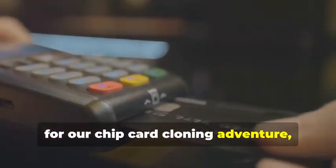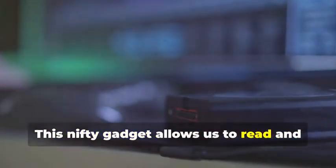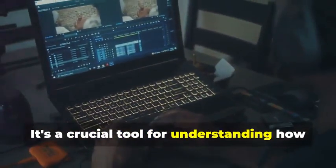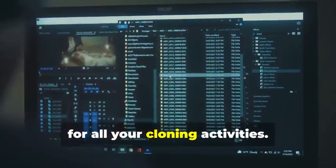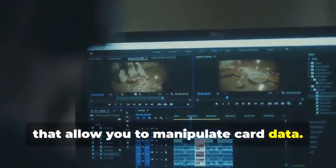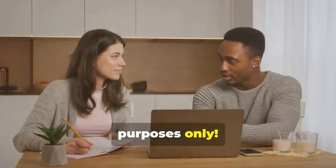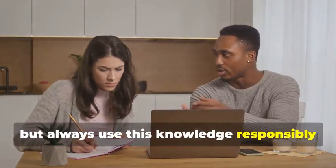Next up, for our chip card cloning adventure, we'll need an MSR605X or a similar device. This nifty gadget allows us to read and analyze the data transmitted between a chip card and a card reader — a crucial tool for understanding how chip cards work. Finally, no self-respecting card cloner would be without a trusty laptop and some specialized software. Your laptop will be the command center for all your cloning activities. Various programs are available online, some free and some paid, that allow you to manipulate card data. Remember, we're using these tools for educational purposes only, and it's important to always use this knowledge responsibly and ethically.